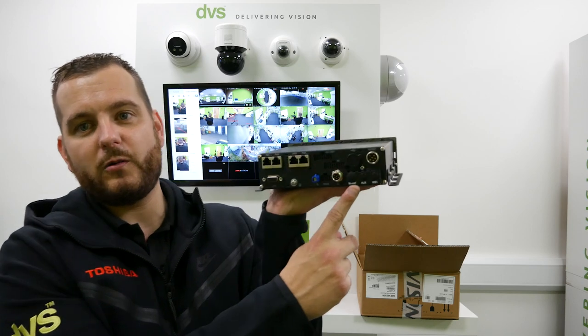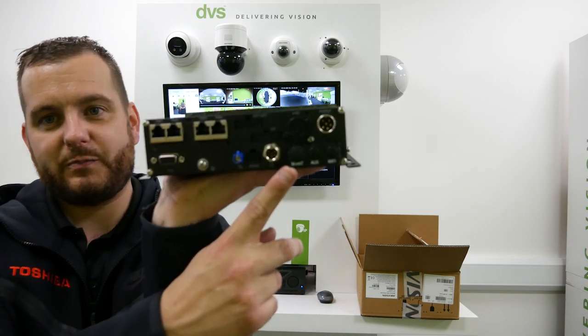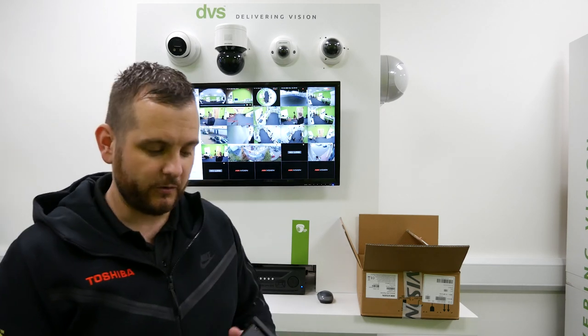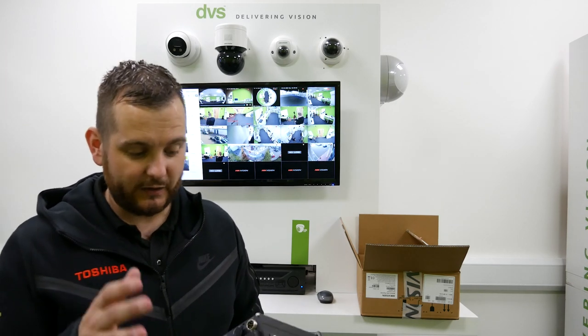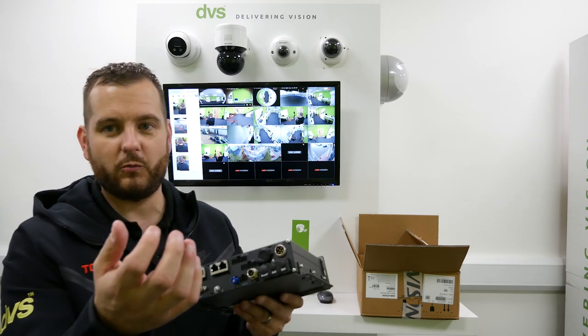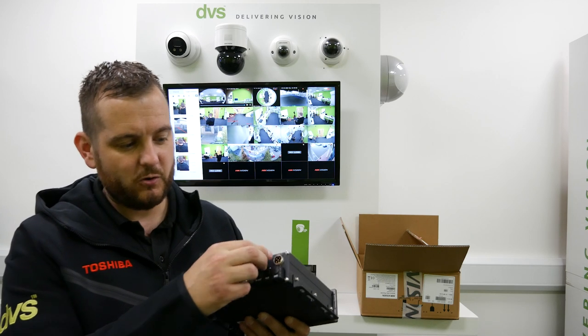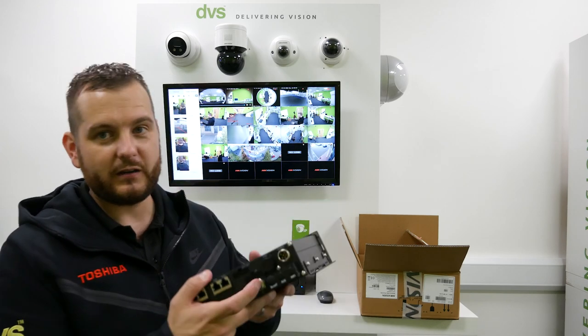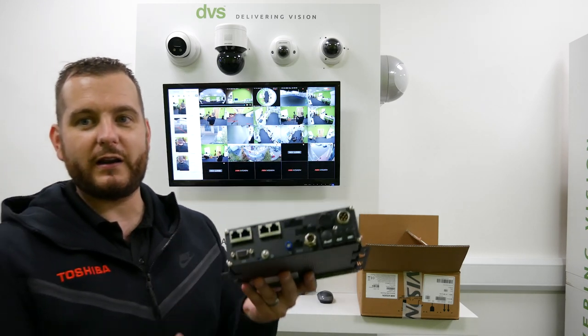On the back there is a little removable backplate that can be removed to fit the 3G/4G module, which we're going to show you shortly. The power connector is done by an aviation connector so it doesn't work its way loose. There are USB ports on there, and an IO connector block with IO on there.